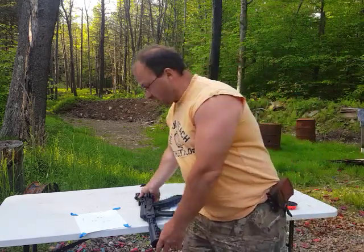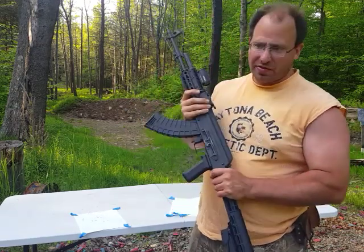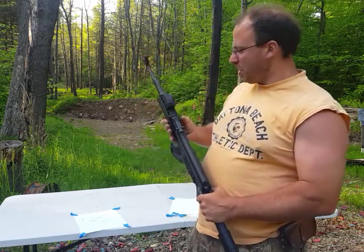Hello everyone, welcome back. Today I want to talk to you guys about zeroing in your AK-47, specifically at what distance you should zero it in and what your point of aim should be.